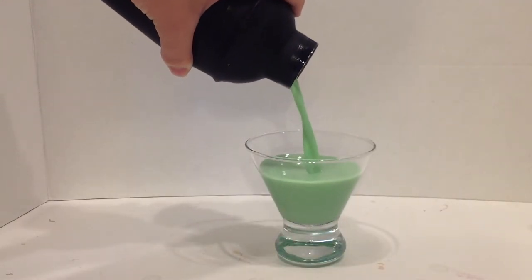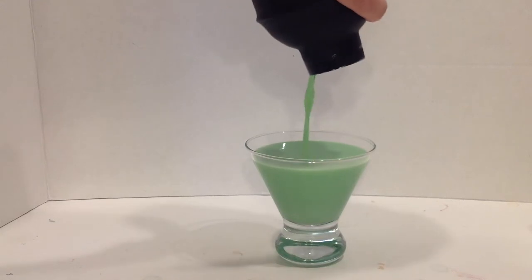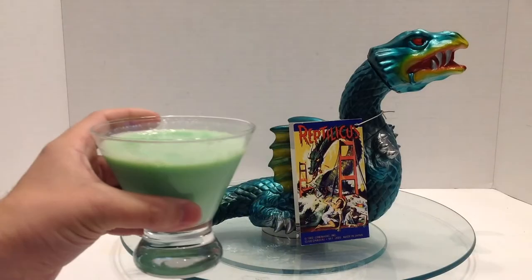And shake it up. There we go. It's Reptilicus!